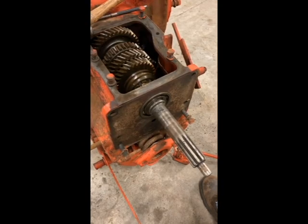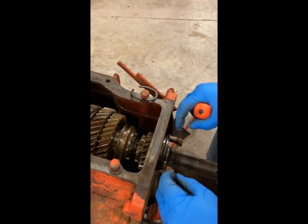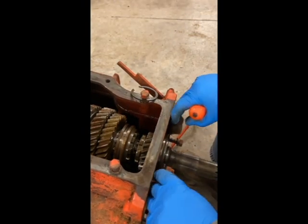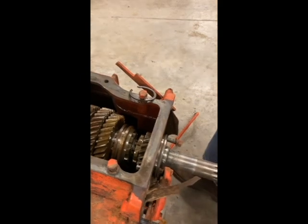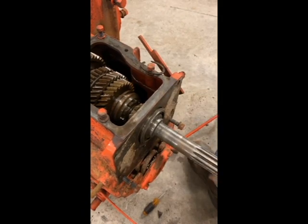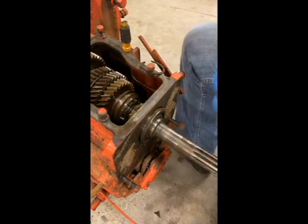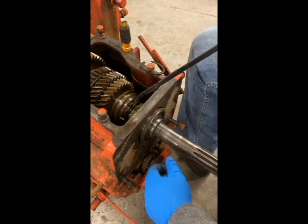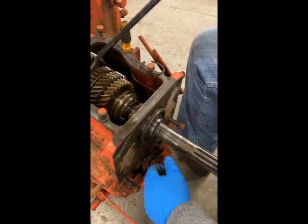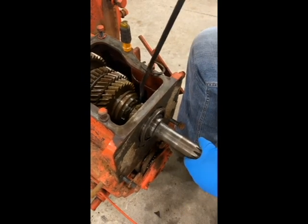Alright, so we are set up here. First thing, we want to get this input shaft out. The gasket was keeping me from seeing it, but that thing moved. Get that old thing out of there. Like I said, in here is that snap ring - that's going to hold the rest of the gears on the shaft. I found that, and then you just work it out, and it's going to slide out this whole bearing and the whole nine yards. There's the bearing that was fitting in there, and I'm going to slide the rest of that shaft out.